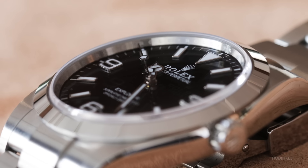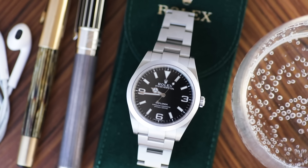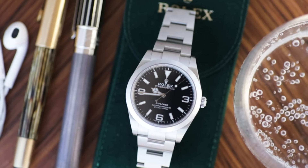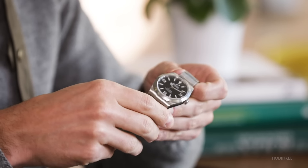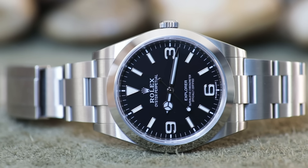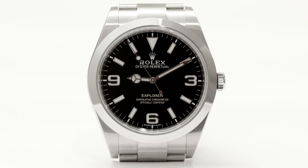At first glance, the Rolex Explorer shines as a more simple expression of the Rolex aesthetic we see in all of their sports watches. We can't mention this reference without noting that some like to call it a Mark II for the 214270, and that's because in 2016 Rolex updated this model with a larger, longer handset and some numerals that are now loom-filled — and they did so without actually changing the reference number.